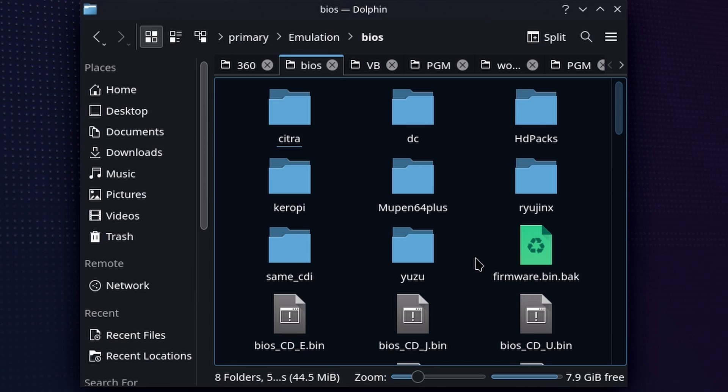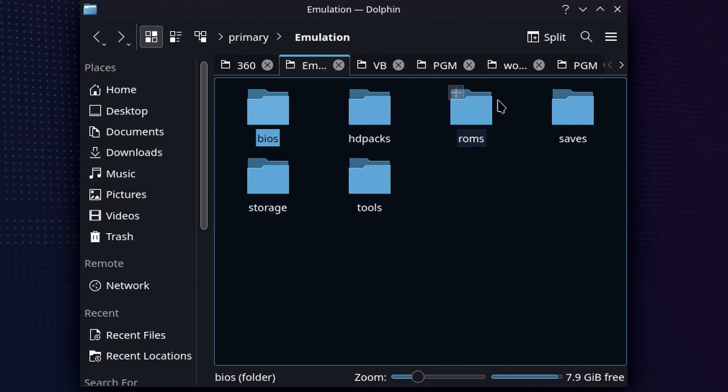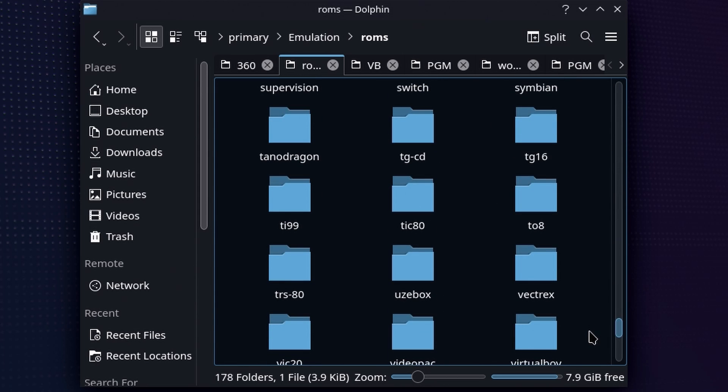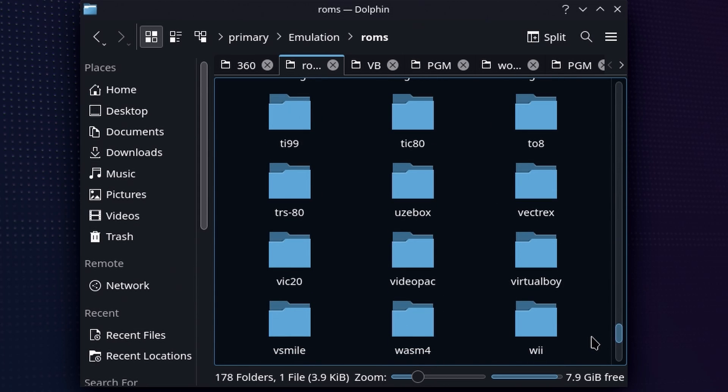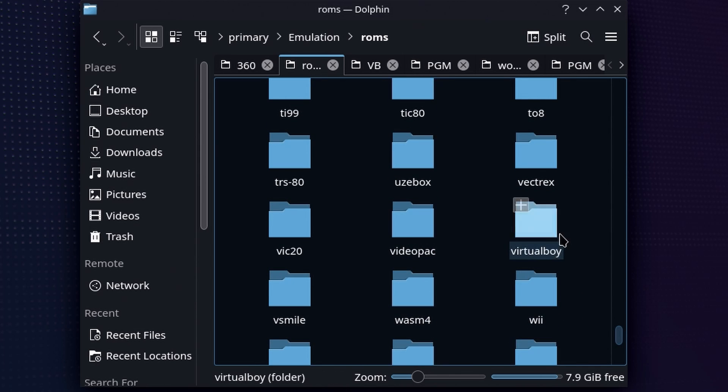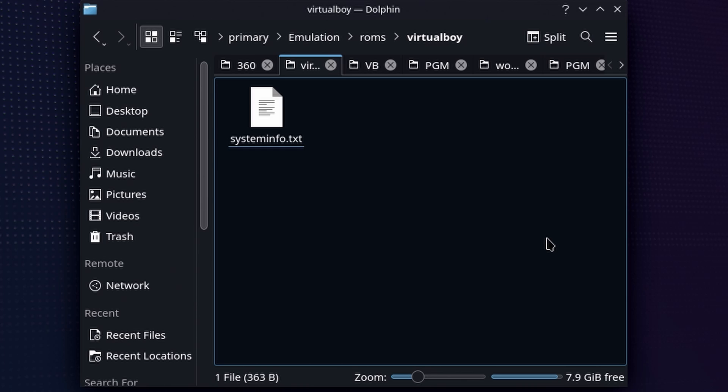It has been clean room reverse engineered, so you are good to go — which makes the setup process ever so slightly easier. But on the back end it's going to get a little more confusing. Once we go back to where the primary EmuDeck installation is, you're going to see ROMs right here. If you scroll all the way down, you're going to find the Virtual Boy folder. This is where you're going to put all of your Virtual Boy ROMs. But honestly in this instance it really doesn't matter where you put them, because the Steam ROM Manager is not going to look for them anywhere whatsoever.